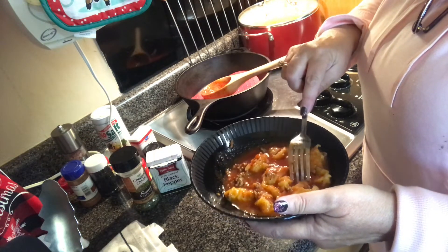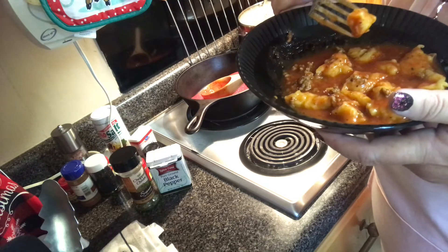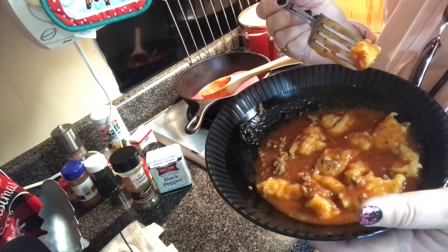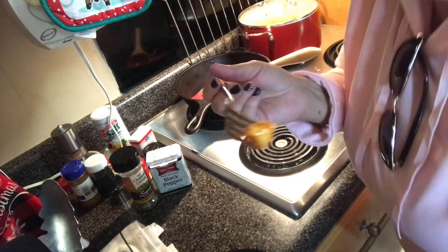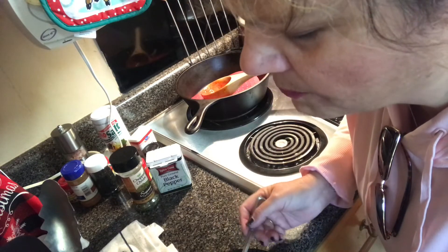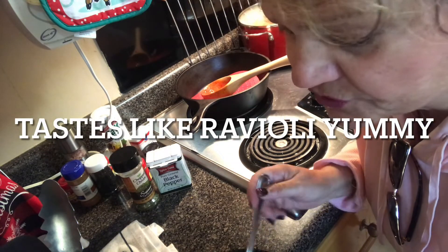It's a little hot — let it cool. It's still a little bit hot but I'm gonna try it. Mmm, it is really good! Mmm, that is really good!